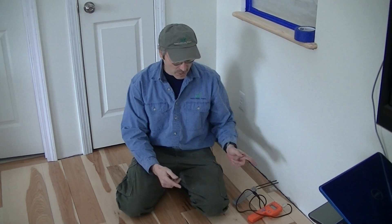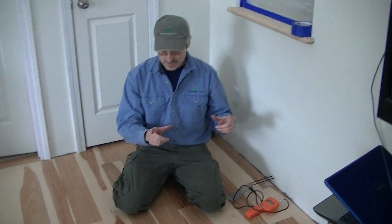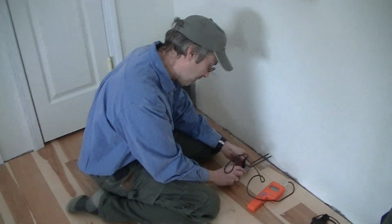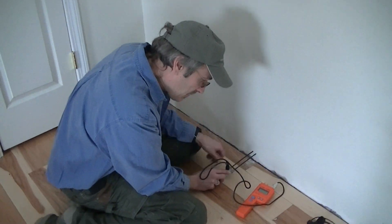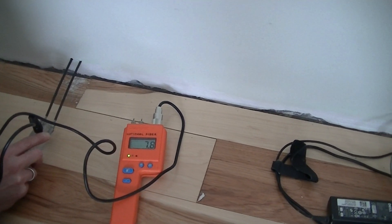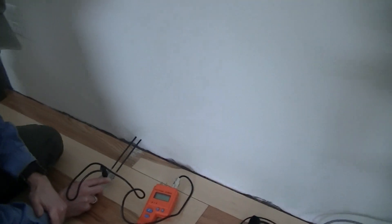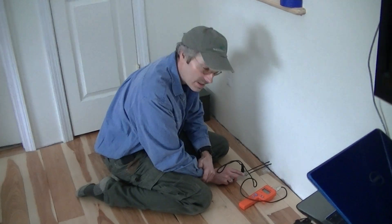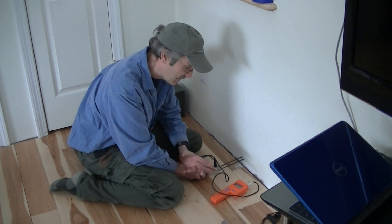We have our moisture probes now in the full eleven and three-quarter inches inside the wall and we're taking another moisture measurement. The moisture reading on the meter is about 7.8 — fractionally higher than the other side which was about 7.5 — but still well within the range of safety and not indicating any kind of issues here. Once again showing the moisture redistribution occurring within the cellulose insulation.